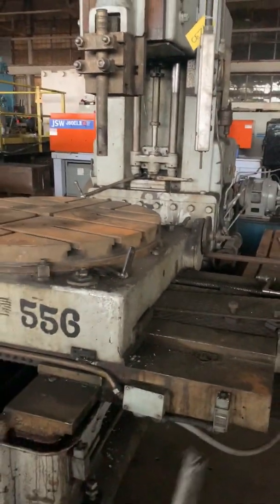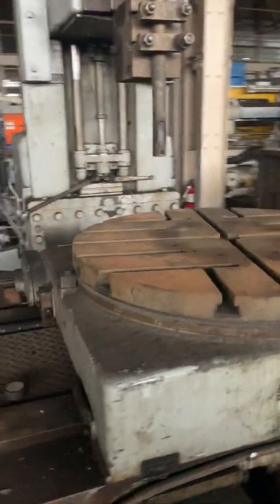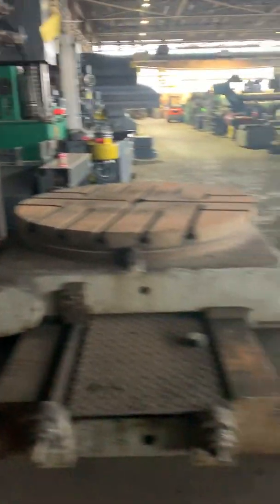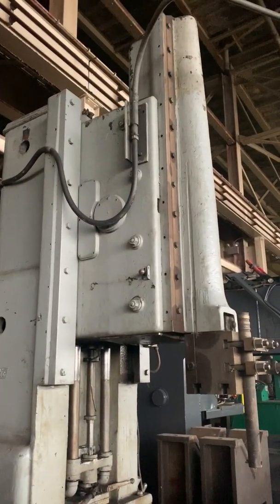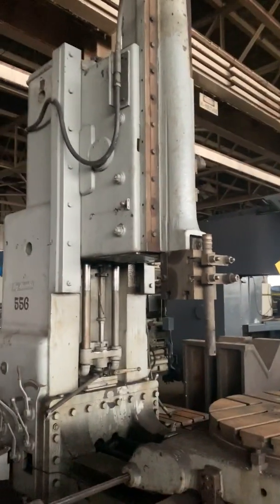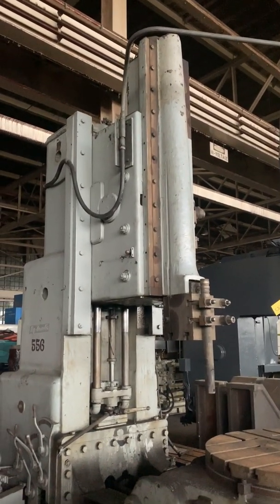There's 36 inches of travel on the table and 40 inches of longitudinal travel on the table going this way. There's a max from the tool to the table with the RAM up and the slide up — it's right around 50 to 54 inches, somewhere in there.